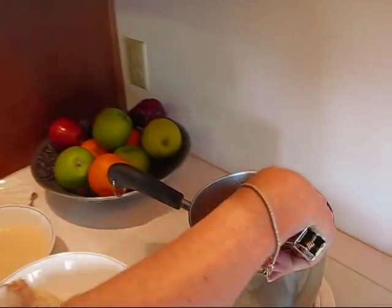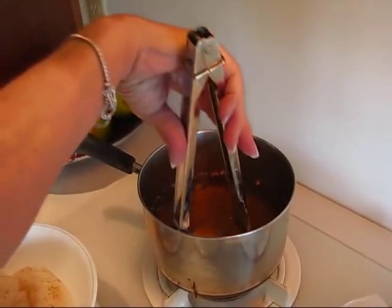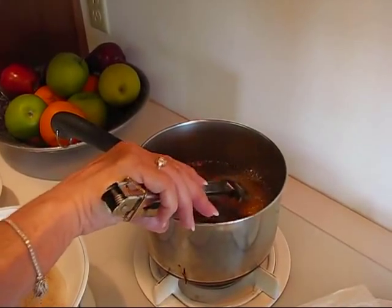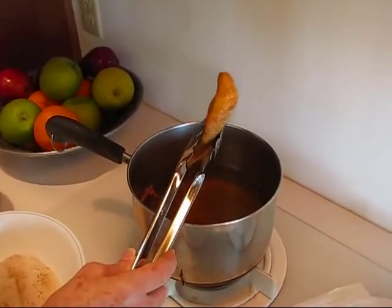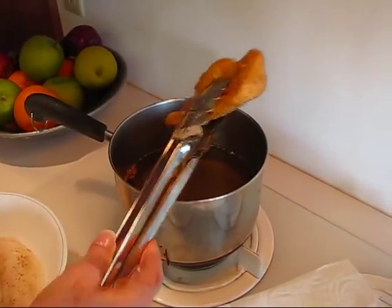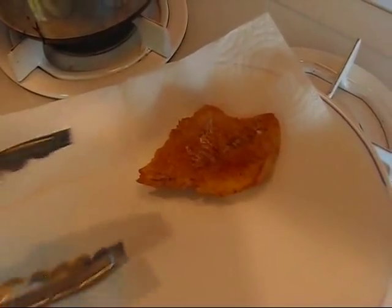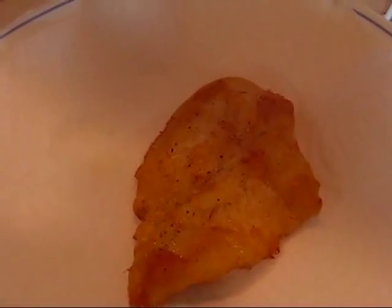I believe our fish fillet is done. I've been checking on it, turned it once — it's pretty easy to flip with the tongs. When you see it browning up on both sides it should be done; it's been about five minutes. I'll take the tongs and let it drip a little before bringing it out so it has as little grease as possible. It goes to the paper toweling — pat it a bit to get some oil off. That's a nice fillet to put on your sandwich. I'll cook up the rest and come back to put the sandwich together.